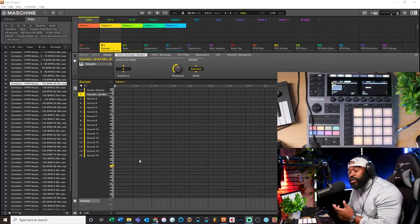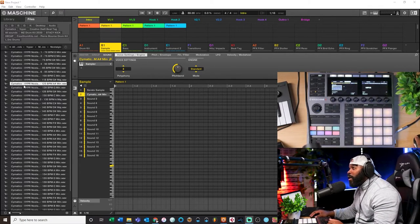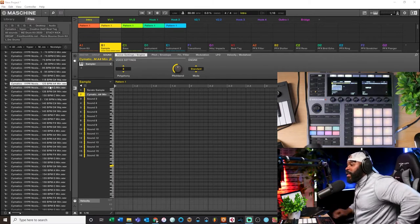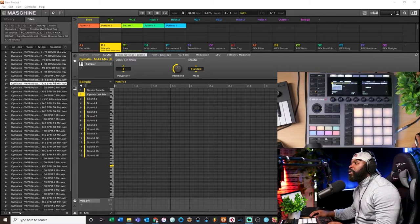Welcome back. As you can see I have an instance of Maschine pulled up here, and over here in my library I have a few samples from the Somatic sample pack that we're gonna go through. I have one already loaded but I'm gonna see if there's any more that I like. We're gonna go through these samples and figure out which one we want to work with, and let me show you guys how I chop samples inside the machine.